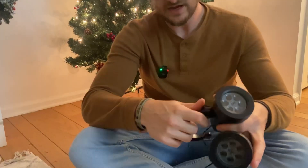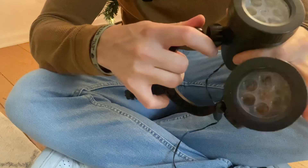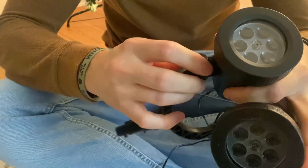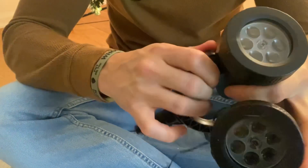You just put it on the end like that and you twist this off. Make sure it comes off. Pop that in and then you just twist this back on — it's going to hold it in place. Do it like that for the second one too.